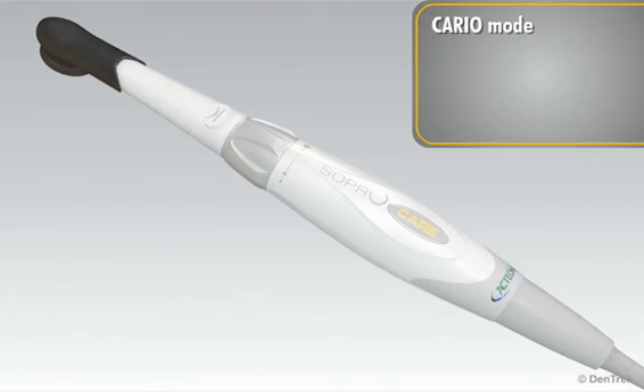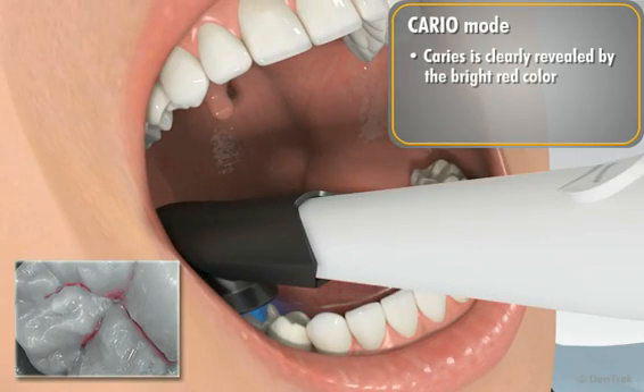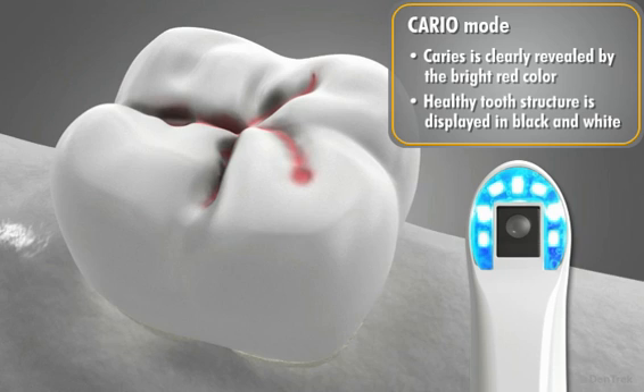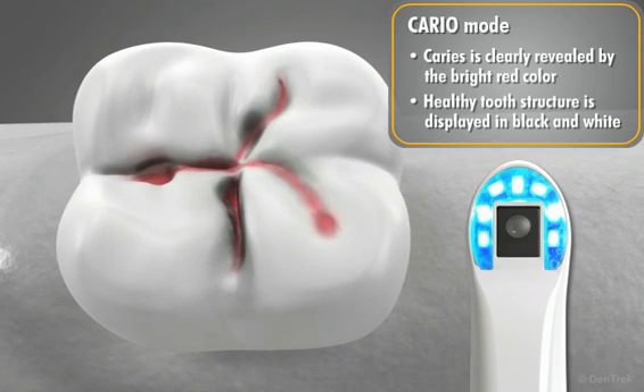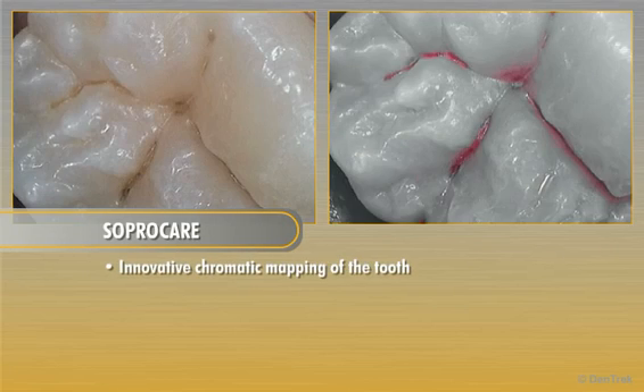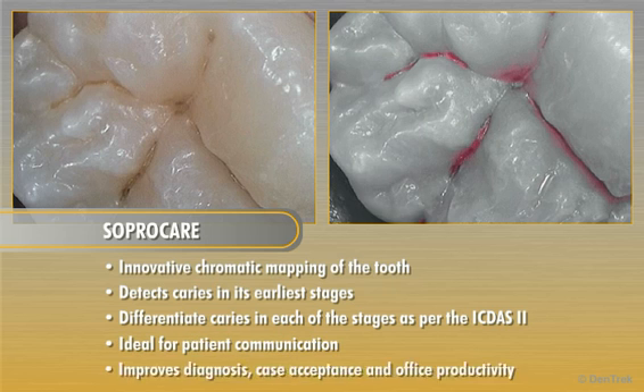In cario mode, enameled dentinal caries is clearly revealed by the bright red color. Healthy surrounding tooth structure is displayed in black and white, drawing the clinician's focus only to the caries lesion. SoproCare's innovative chromatic mapping of the tooth allows the dental professional to detect caries in their earliest stages, differentiate them in each of the stages as per the ICDAS-2, and effectively communicate treatment plans and clinical procedures to the patient, improving diagnosis, case acceptance, and office productivity.